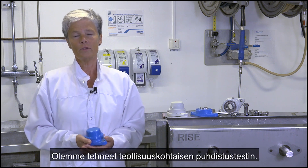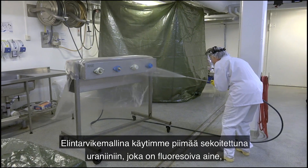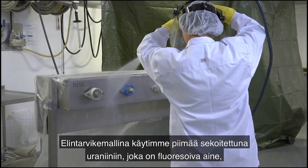We have done an industrial specific cleaning test. As a food model we use sour milk mixed with uranium that will be flourishing.